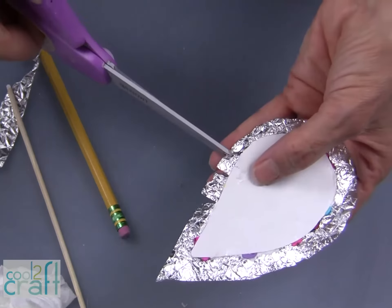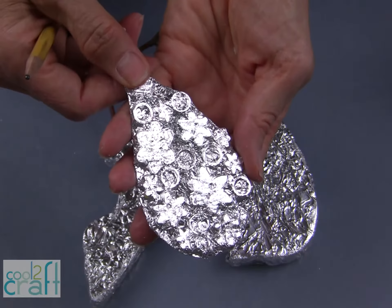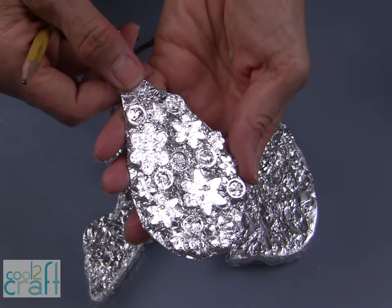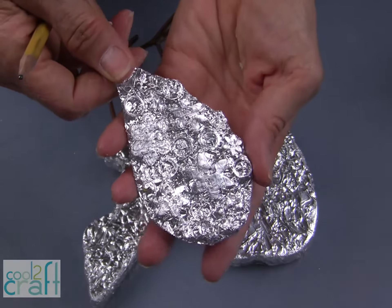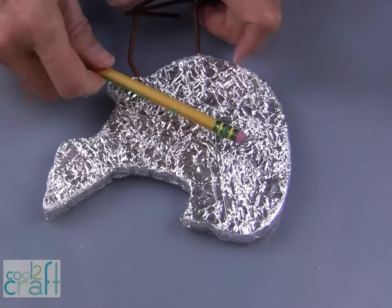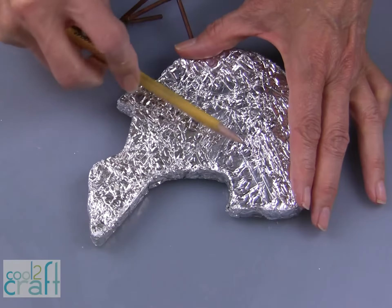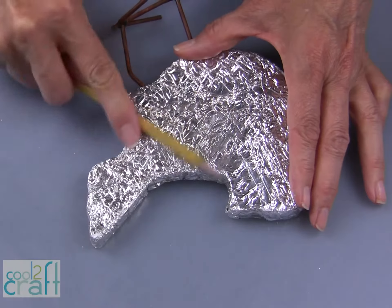Now that I have embossed my foil around the buttons, you can see that design pops really beautifully and it's going to show up even more when we paint it. We're finished with the wing, so I want to bring you back to the bird — one of the last steps I do on this is to crease it down even more with the pencil.